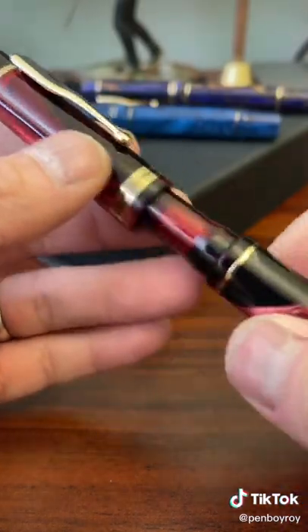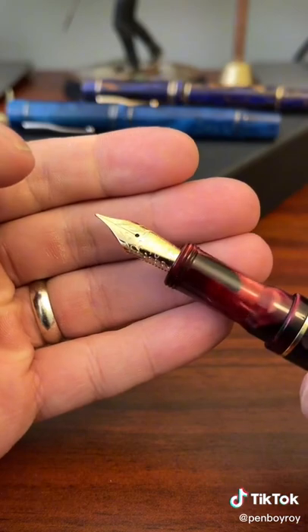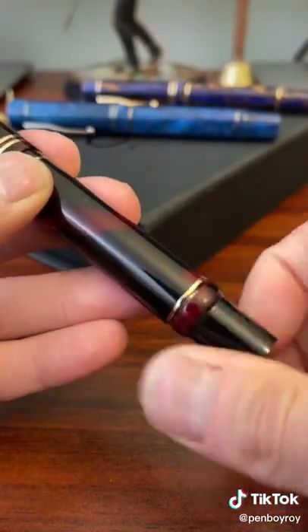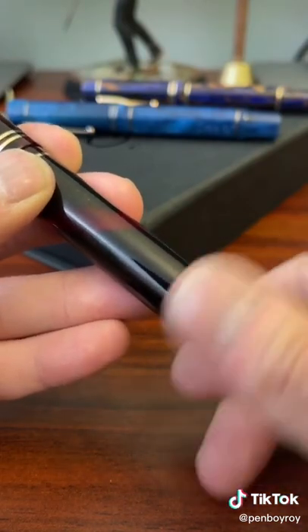Taking a look under the hood, the nib is a number six size stainless steel Yovo nib with the Gioia logo. This pen fills using an internal piston filling mechanism.